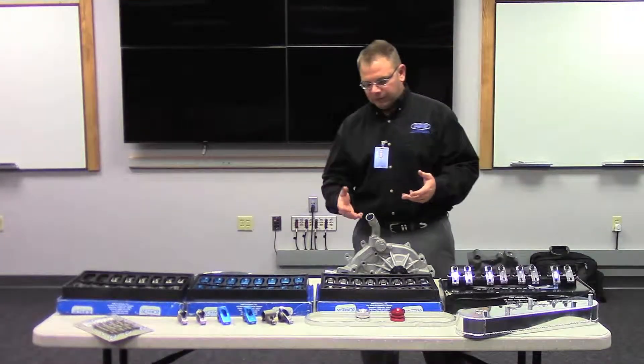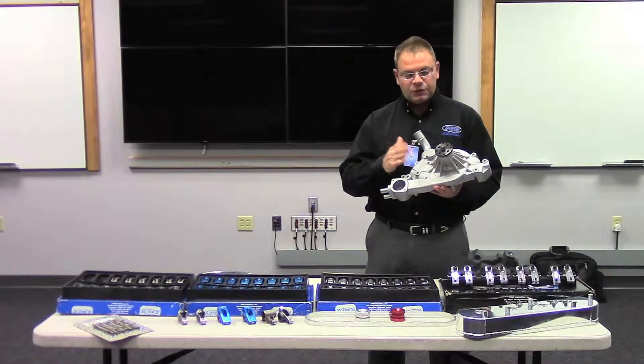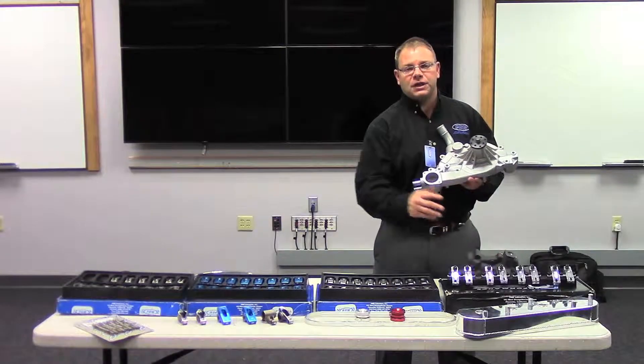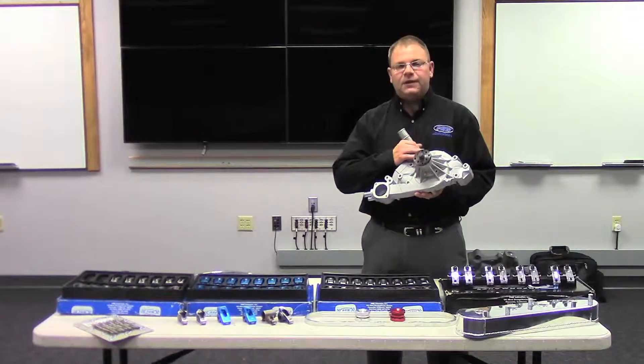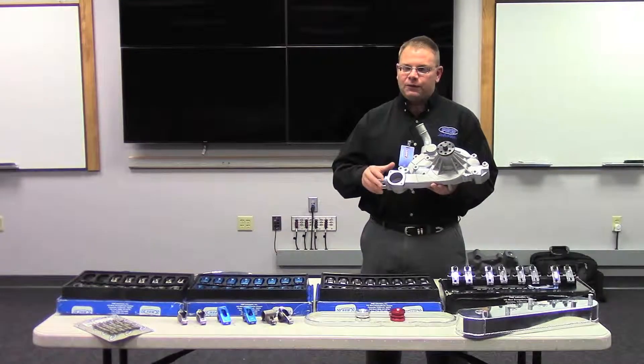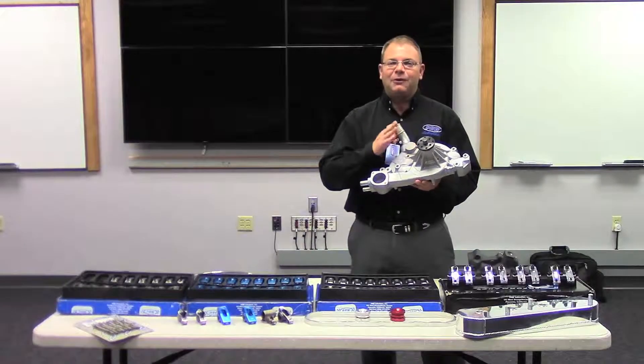We have a full line of water pumps, and one of our newest is for the LS1. This is our LS1 truck pump. It features many of the same benefits as our standard small-block Chevy pump, but it's available for LS1 engines. It's a very popular platform — if you're looking for a 5.3-liter to put in a project, this would be a great fit for you.